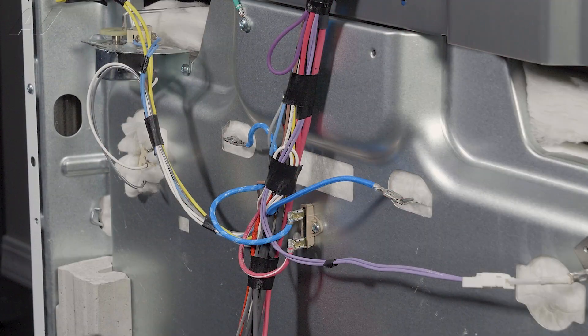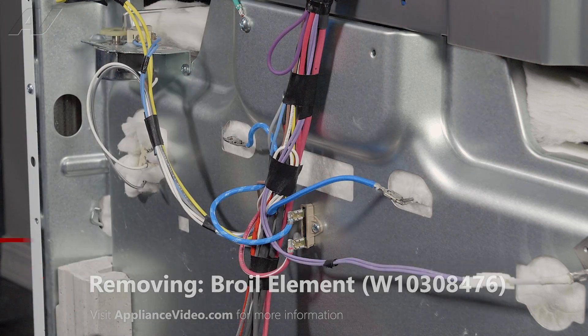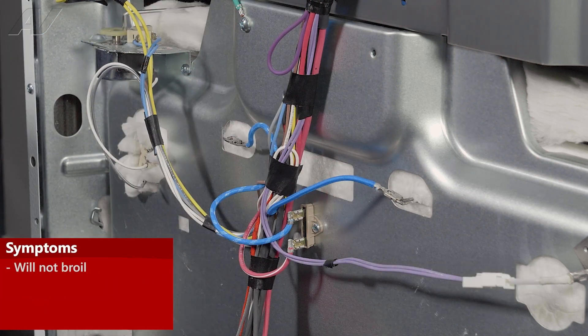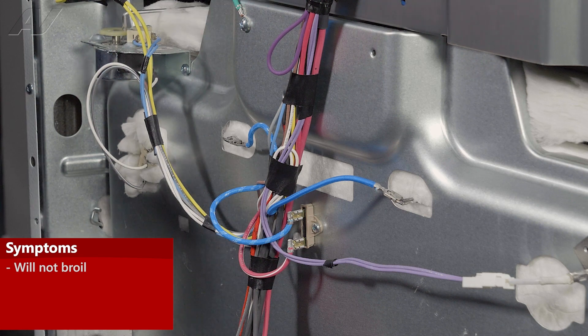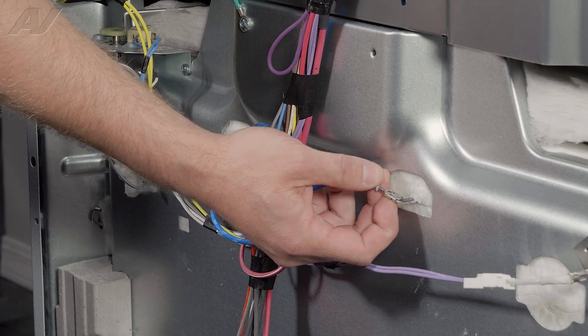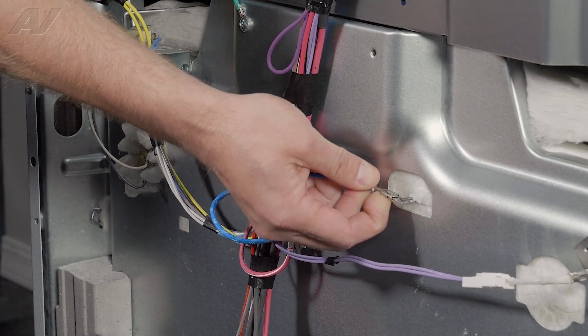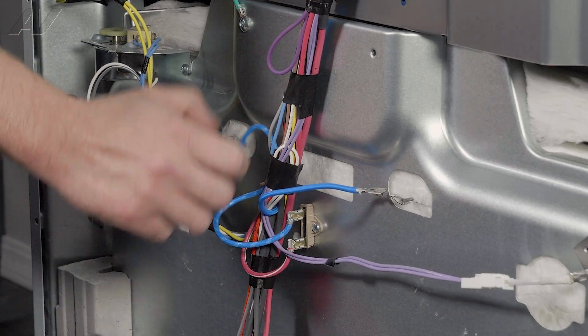Now that we have the top panel removed, we have clear access to the rear portion of our broil element. The main reason why you'd be replacing your broil element is if the broil function is not working. In order to test your broil element, you'll have to remove the terminals. Each one of these has a locking pin — you'll have to press in on the center and pull out. We have one on each side.